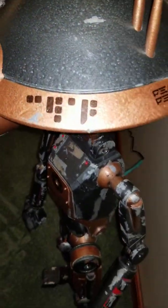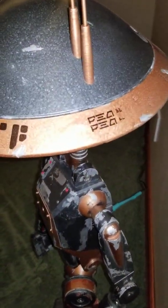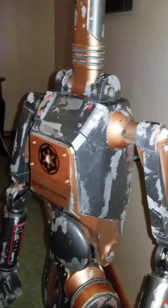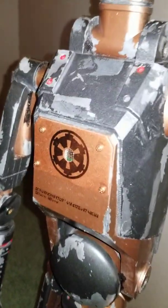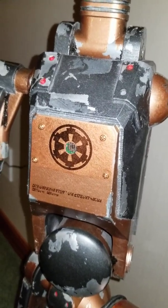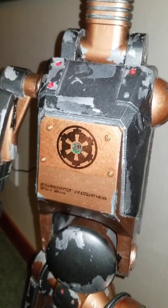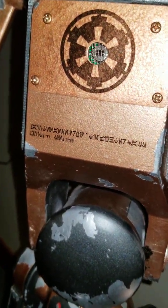I put some Star Wars numbering on there, so he's got a unit number. Here's some information about how many megahertz the antenna is referencing, and I used the method of putting some quick seal caulk for the wear and tear. There's the sensor. I thought about making the plate the full size of his chest plate there, but I thought it would look pretty good if we just had like a seam there. And that's Star Wars language for 'property of the Galactic Empire.'